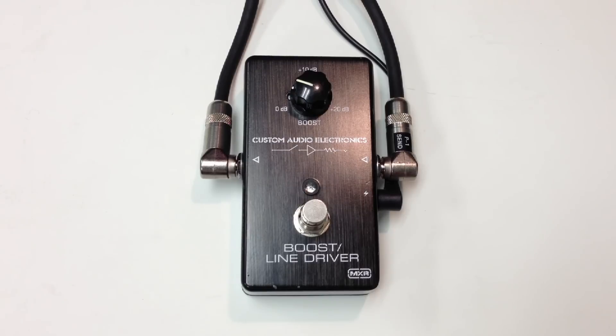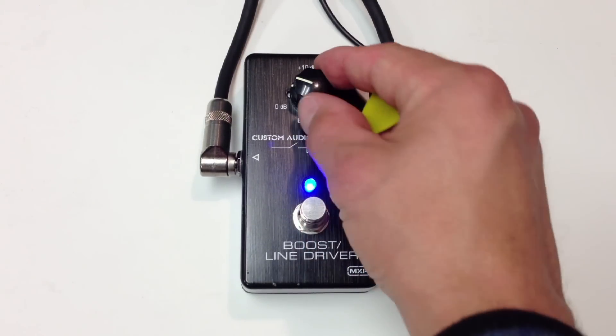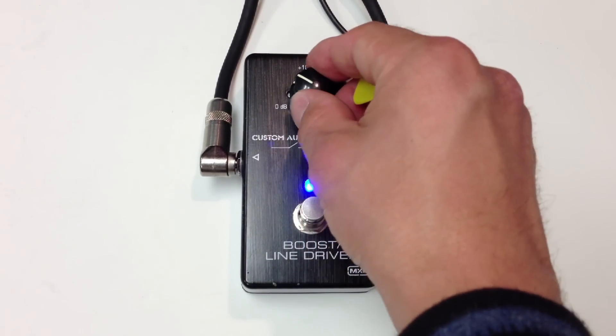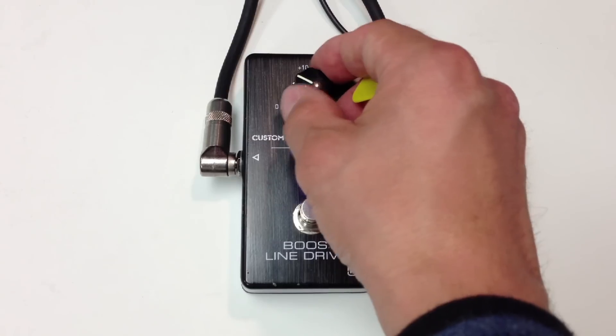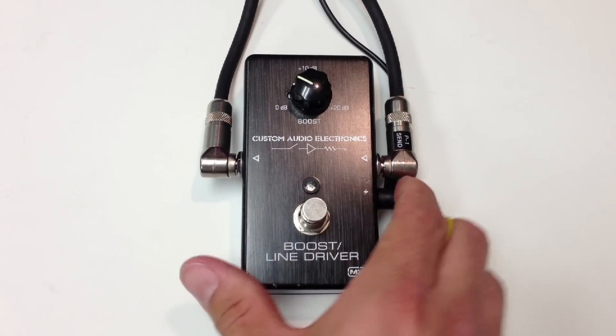This is a very basic boost pedal. We have our switch and our knob to set how much we want to boost the level. And this is a very cool pedal because when it is off,